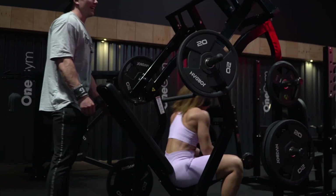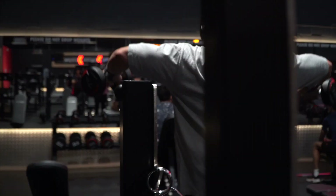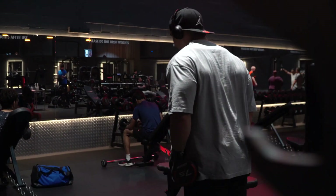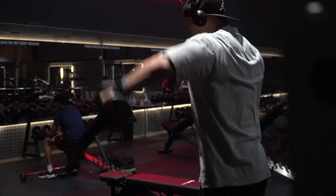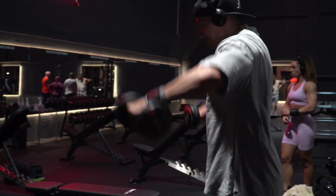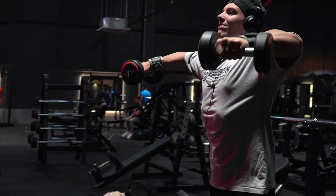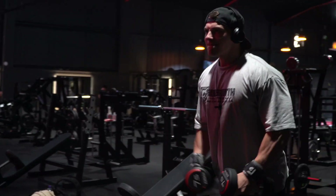Lateral raises — probably without a shadow of a doubt my favourite shoulder exercise by an absolute mile. What we're going to do is work up in sets and then throw something fancy on the end — just get heavier every single set. No matter what weight we're using, whether it's five, seven and a half, ten, fifteen, twenty — whatever — the form will always stay the same.